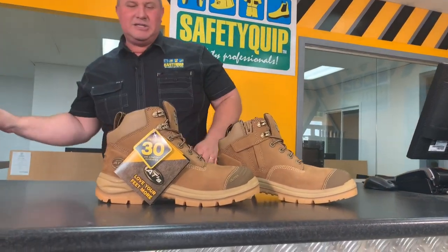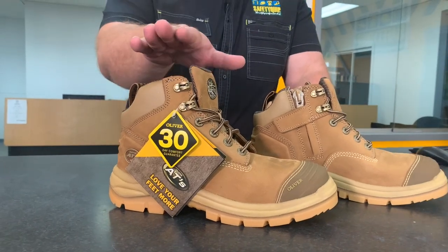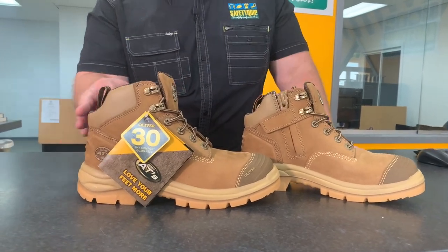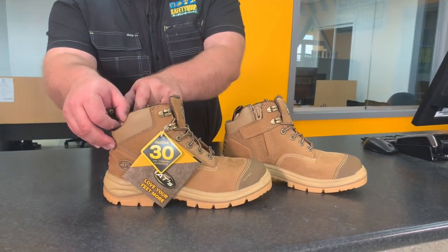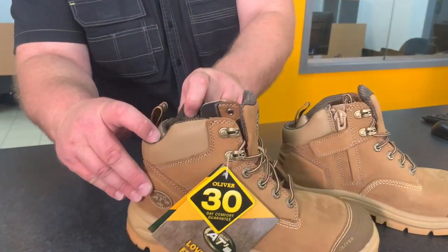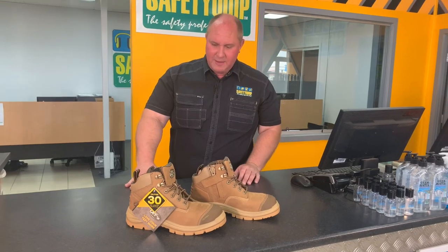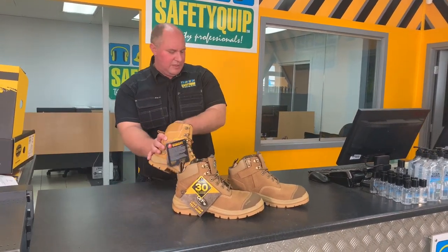I can see straight away that it's the lower cut height. Traditionally it's been 150mm, now it's 130mm. And I can see a cutaway at the back, so I would imagine that would be exceptionally comfortable on the heel. I can see there's a nifty bit of padding there at the back as well, which will provide extra comfort on the very back of the heel. That's just a beautiful colour of leather.